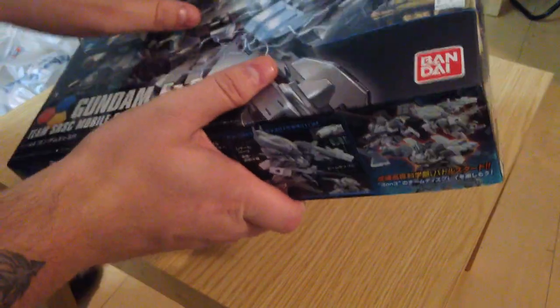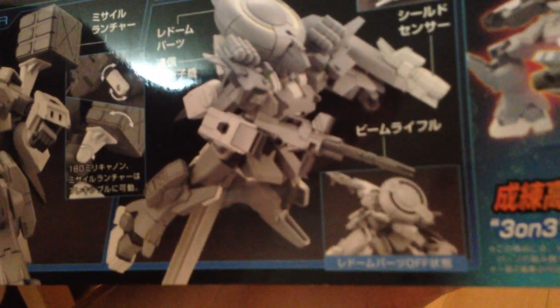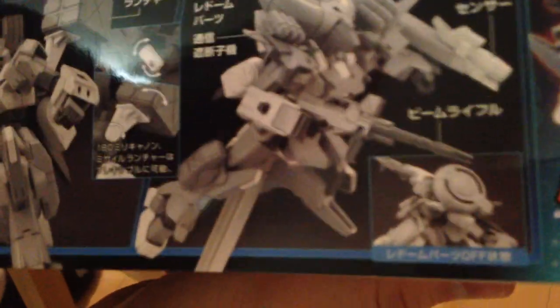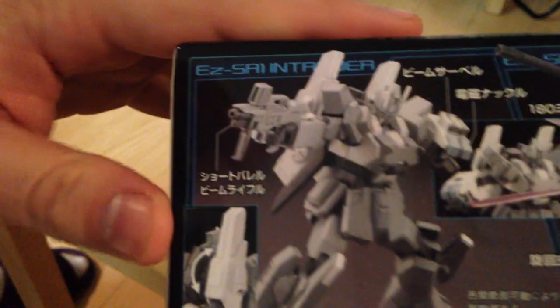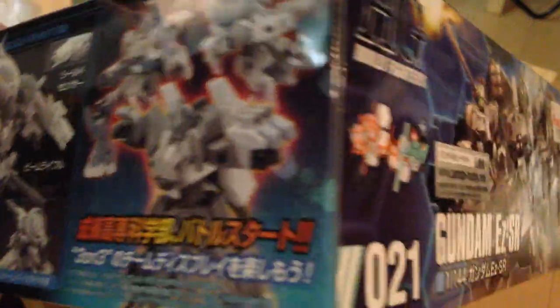I'm just going to pop this open and see what we've got here. First off, a preview of the box art. Now this one is a strange cash grab kit because it's actually three different models all in one. So if you want all three of them, you actually have to buy three of this kit. Very clever, Bandai. I totally won't end up doing that in a week or two.